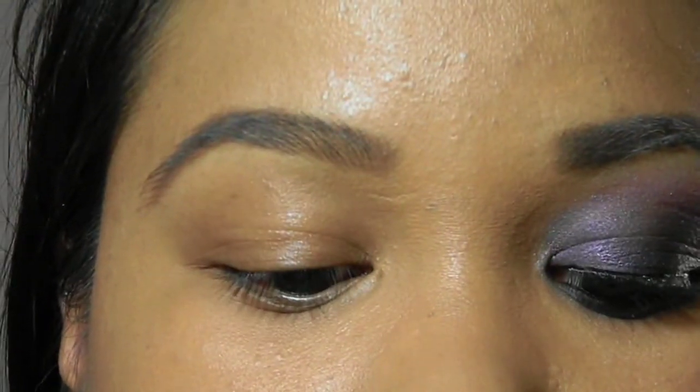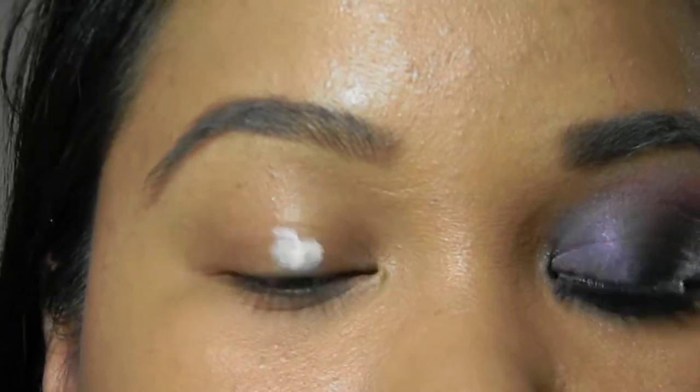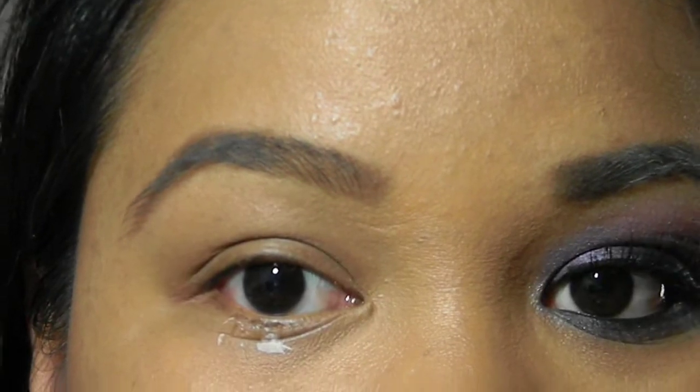My primer of choice is Urban Decay Primer Potion. Apply it all over your lid, and also apply it on the bottom of your waterline as well.